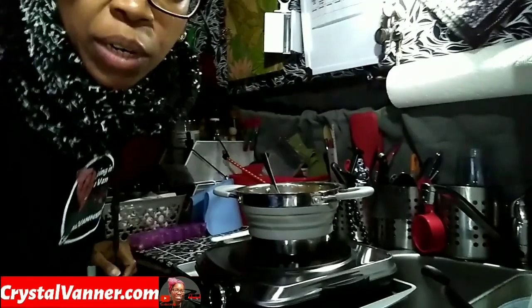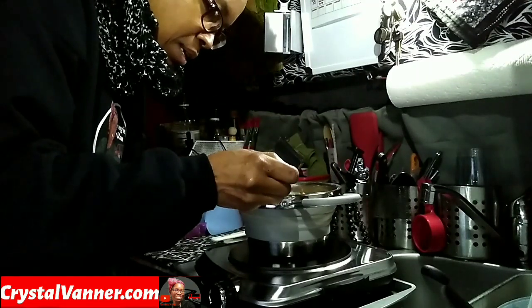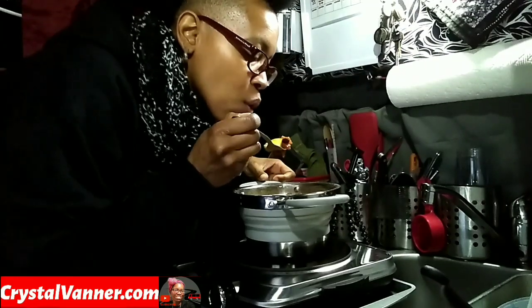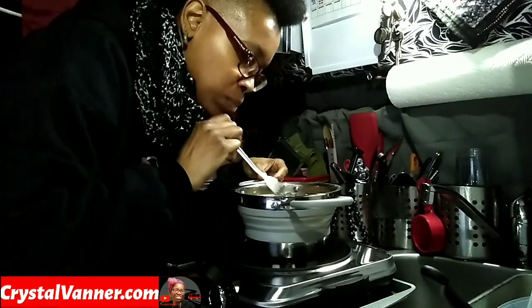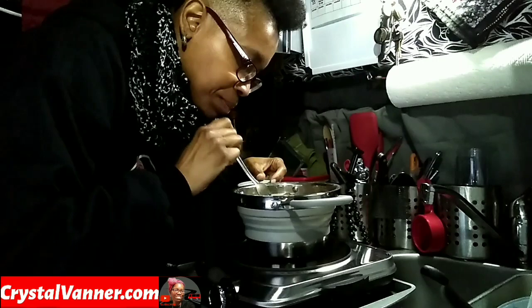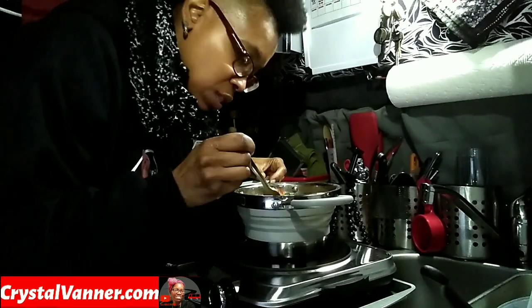All right, let's do a little taste test. Make sure I get one potato and some of the other stuff. Oh yeah. That's good. The rain started up again so I went and pulled the cord — both cords.